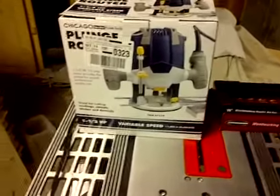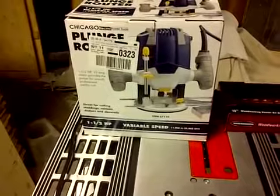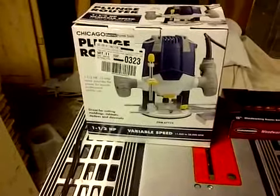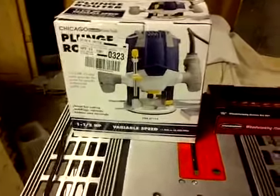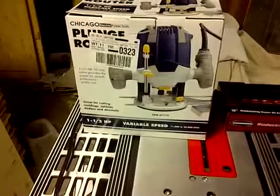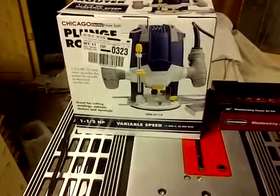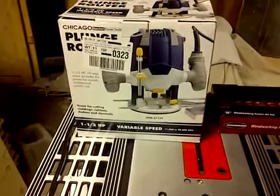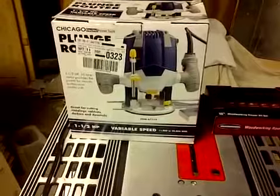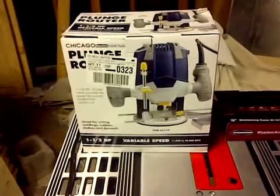There were a lot of reviews on it. It seemed like this was a much better router to get than the two and a half horsepower. There were a lot of negative reviews on the two and a half. I went to the store and played around with the display, and the plunging part seemed really, really hard on it. The reviews I read on the one and a half seemed to be adequate. Plus it was cheaper, so I'll give it a shot.